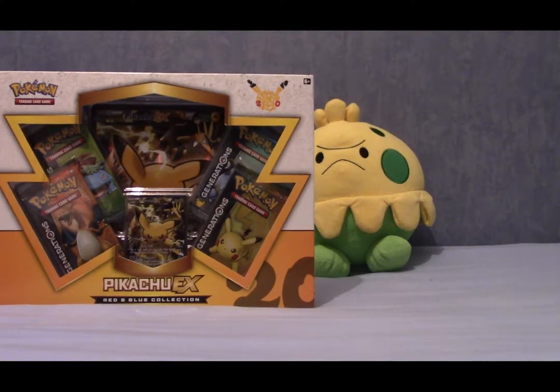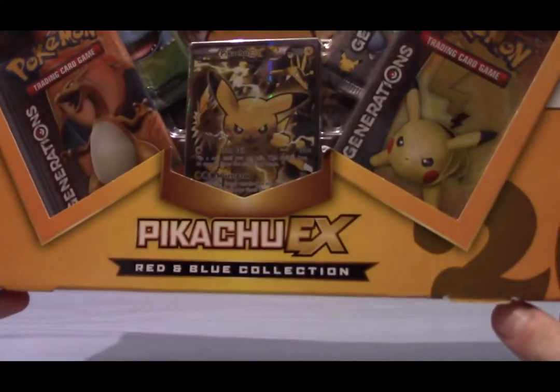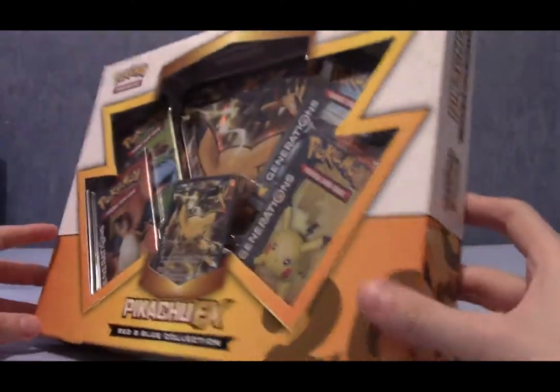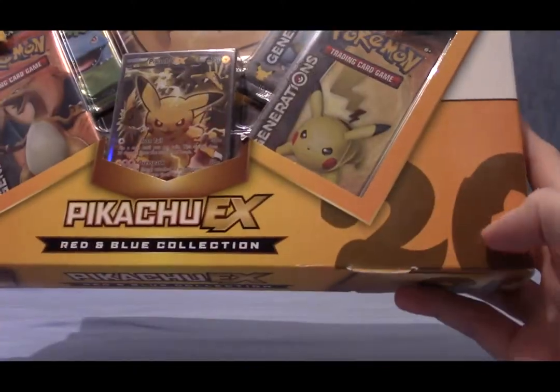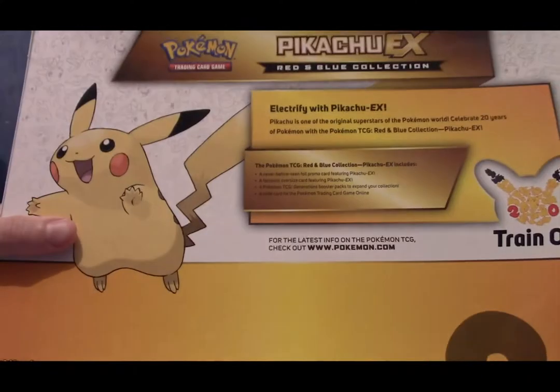Welcome to another episode of Poke Openings. Today we have the one-year-old Pikachu EX Red and Blue Collection — well, it's about one years old, round about — because as you can see, it is celebrating the 20th anniversary of Pokemon, which was indeed last year.